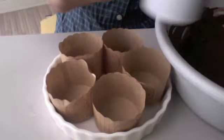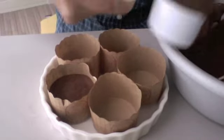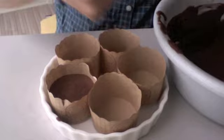Pour the batter into the cups using a measuring cup to scoop — I'm using a half-cup measuring cup. I like to give everyone an initial fill-up and then come back to add a little more.